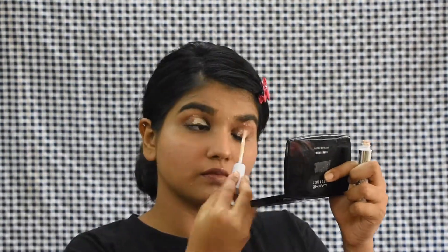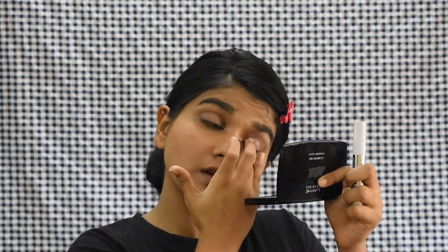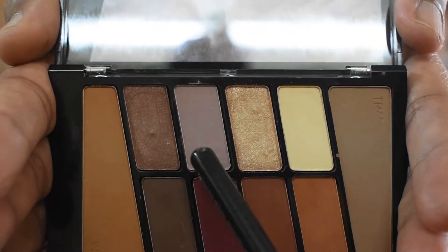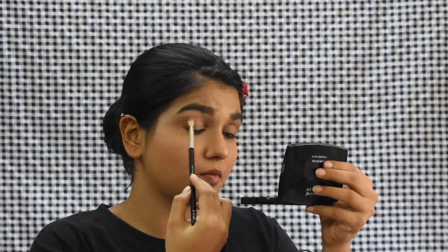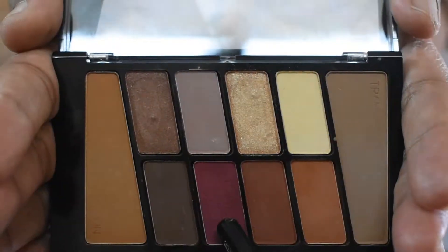Jumping to the third eye makeup look — again I'm doing the same process: applying the eye primer first, using my fingers to spread it evenly all across. The reason to apply it evenly is that if you apply a little extra in one spot it won't work as well — you'll understand when you practically do it. Now I'm taking a pastel purple shade and going in my crease. This color was taking a while to show up, maybe because of my dusky skin, but once I used a little extra product it was really showing up.